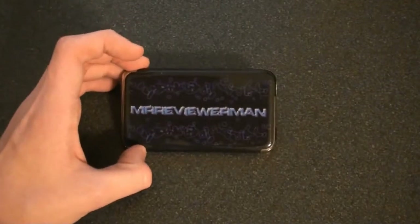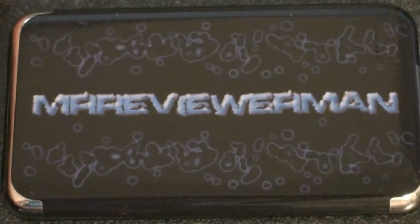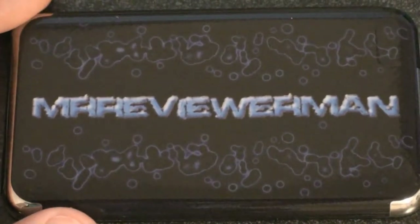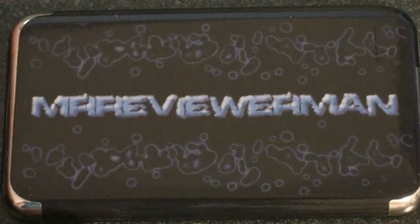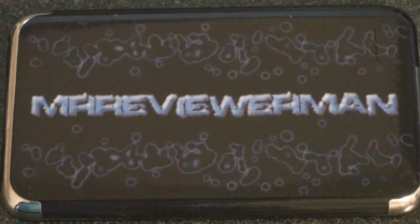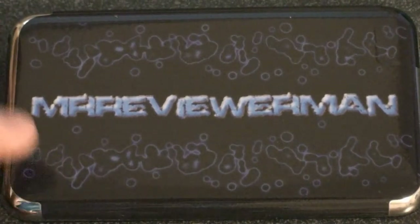Alright, this is the review of the music skins. As you guys know, about a week ago I got this music skin — I got this from Music Skins, so I want to thank Music Skins for sending this to me. This is a custom skin, and I just want to go ahead and say these skins are great, I really like them. They're very thin and add no bulk whatsoever to your device.